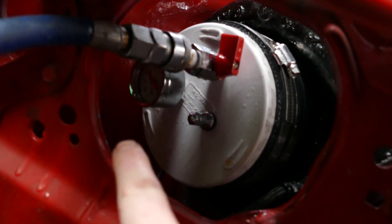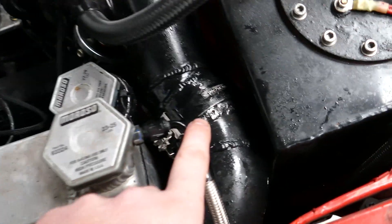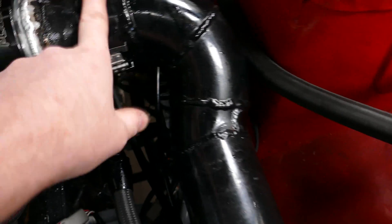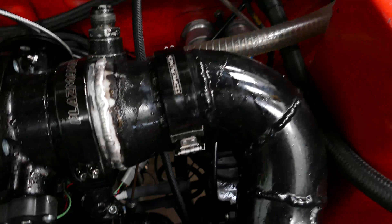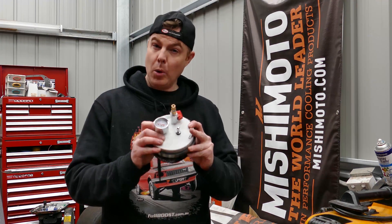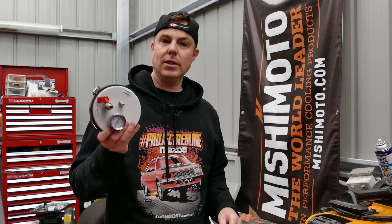I should be able to build pressure on that pressure gauge and see it quite easily, but it is leaking so ferociously out of this clamp and this clamp that I can't build pressure. So the leak tester worked perfectly. We saw that we had some major leaks in the engine bay at these quick-release couplers, so we're going to have to fix that.